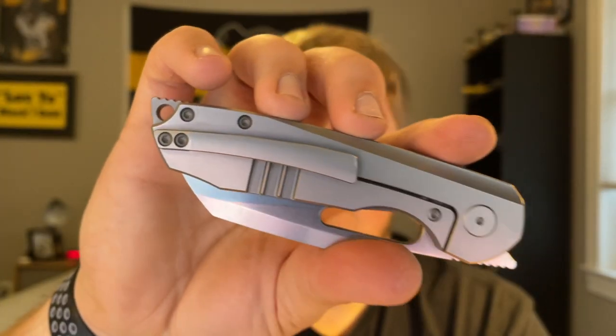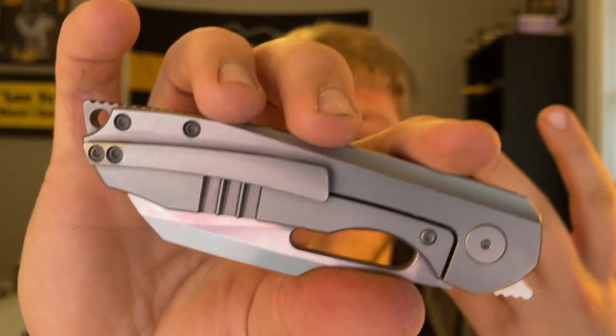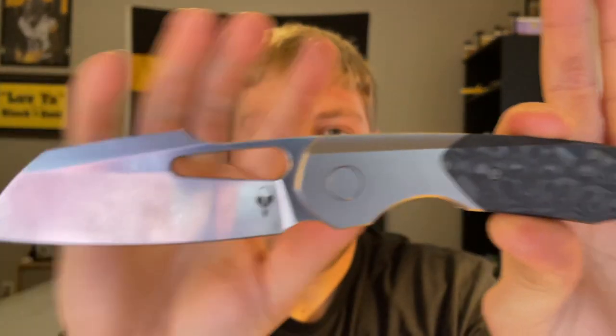I also had it in my gym shorts one evening around the house and, for a decently heavy knife, I had no qualms — granted I was just lounging, not out and about. It carries well, though it's not the best carrying knife I've ever handled. The milled clip looks great and matches the knife's aesthetic well. Could it be a smidgen lighter? Sure. But overall it all goes well together and I really don't have any complaints about carryability.